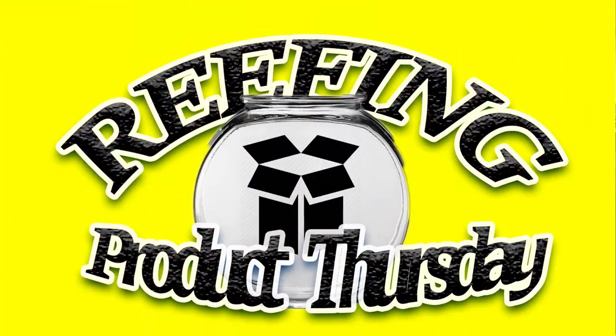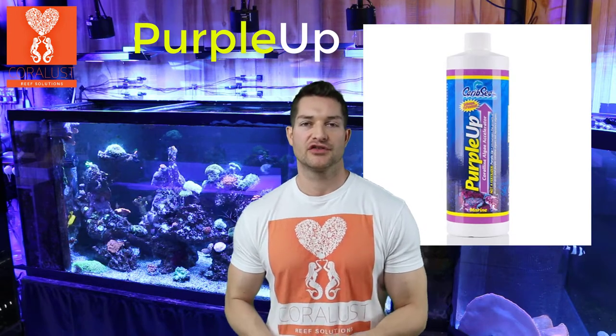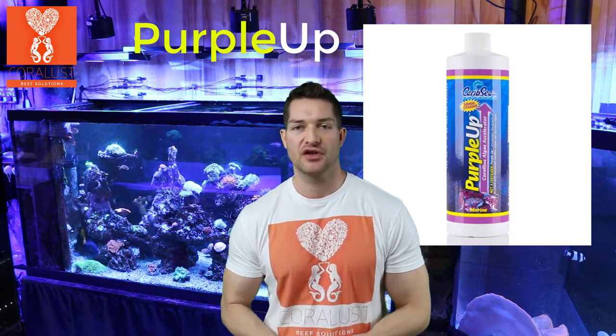Good morning reefers! I'm Daniel from Corelust, and today it is product Thursday. I wanted to give you guys a quick tip on one of my products that I used starting out in the reefing hobby — it was Carib Sea's Purple Up. I don't know why this was the most amazing product for me. I was using a regular salt; I think it was like Marine Crystals reef salt back then.